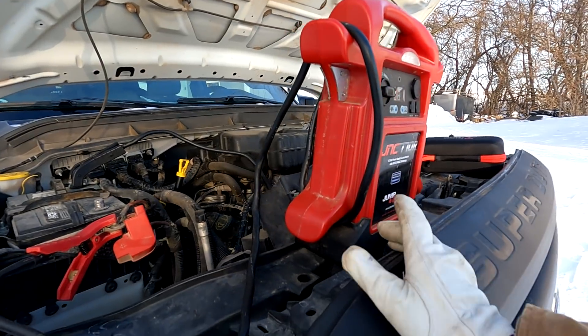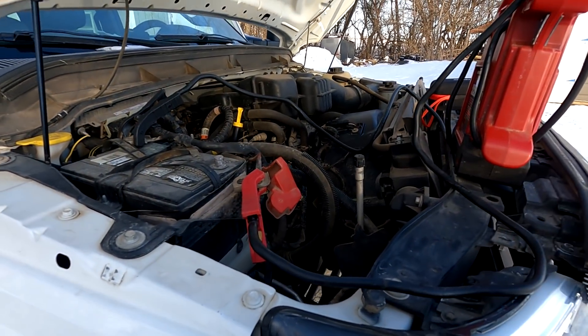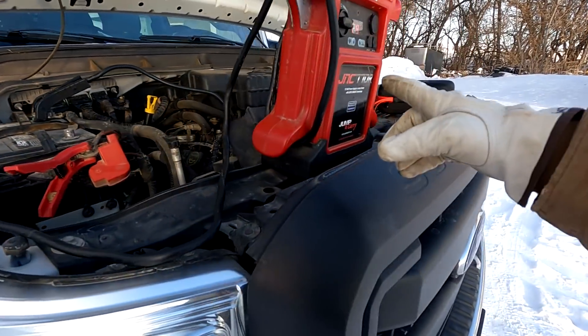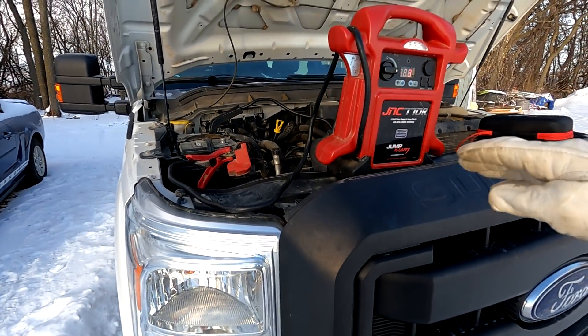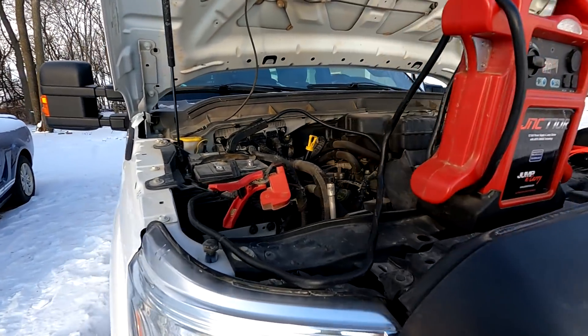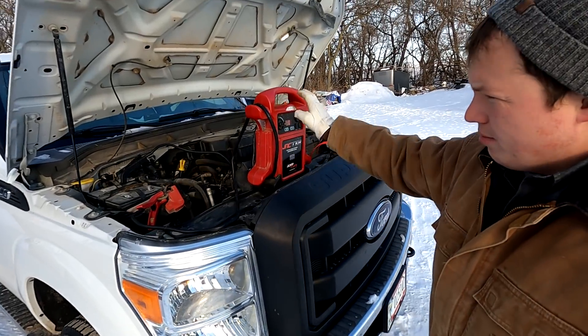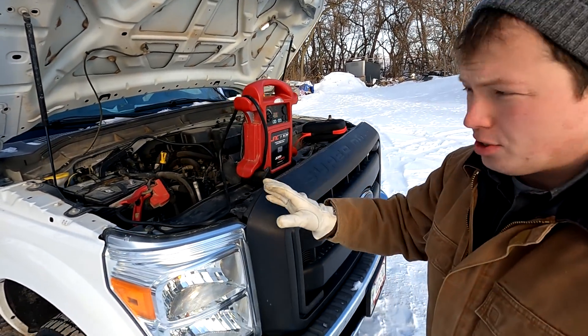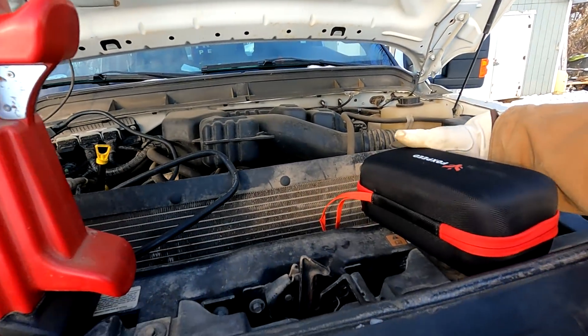This thing was able to start the 6.2 liter V8 engine at 14 below zero. The charger itself was probably at about 30 or 40 degrees when we performed the jump — it wasn't at 15 below zero. So that gives you an idea of what a really quality lead acid based jumper pack is able to do. Now let's move on to the lithium ion one sent to me by Fox Speed.